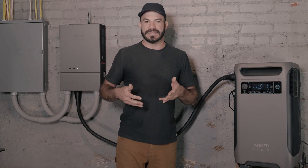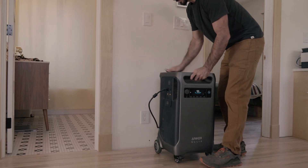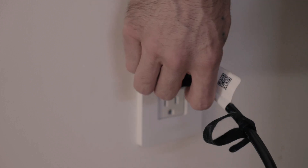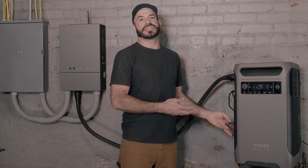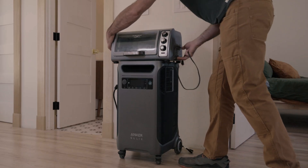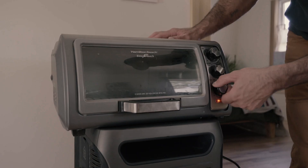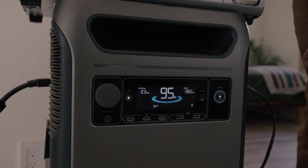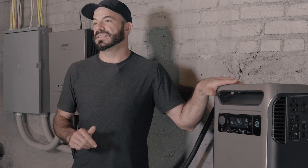Let's begin by looking at the first example in which you can achieve savings: the manual savings mode. It's the most simple, but it also requires the most intervention. In this scenario, you'll take your F3800 and during the day when prices are low in your off-peak hours, you'll charge the internal battery with that cheaper electricity. Later in the evening, you'll plug your appliances directly into the F3800 and power them off of that cheap energy stored earlier. This option works, but it requires constant intervention and manually plugging in and unplugging the F3800 and appliances.